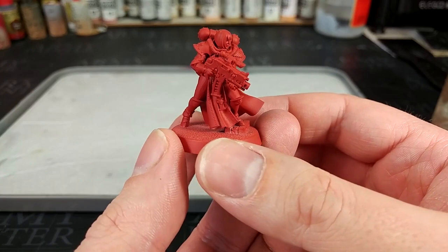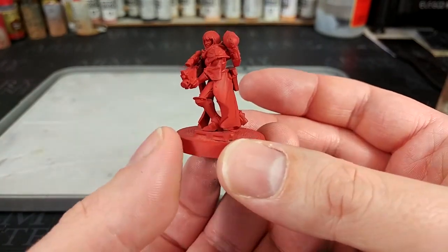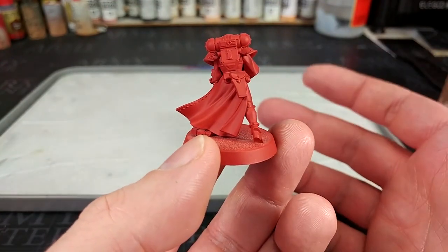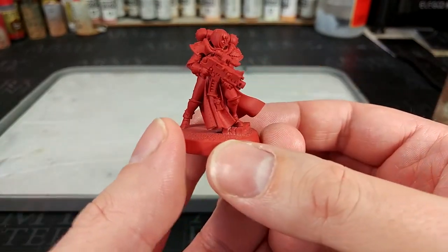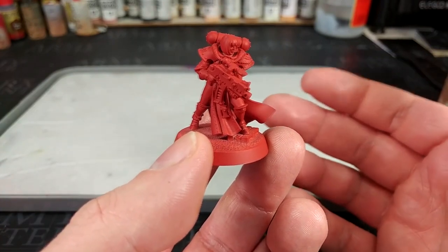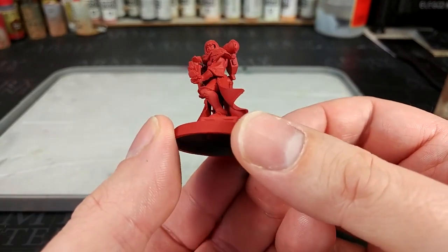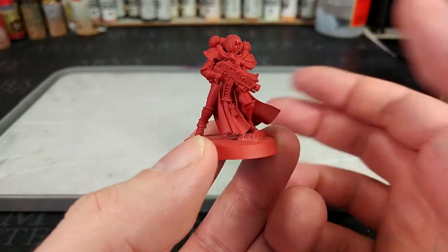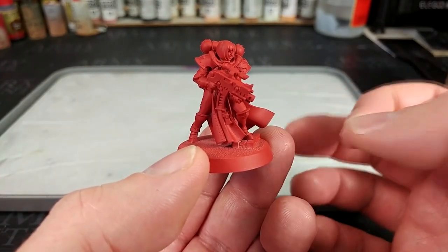To start off with, I've given her a primer of Mephiston Red, but I've done it over Wraithbone. Ordinarily you don't need to use a white or black primer before adding one of the color primers — they are all designed to go on bare plastic. But you will get a slightly brighter finish on the red if you start from a white primer. So that's what I've done in this case.